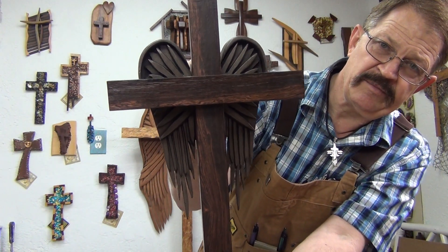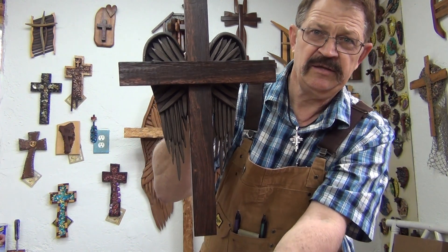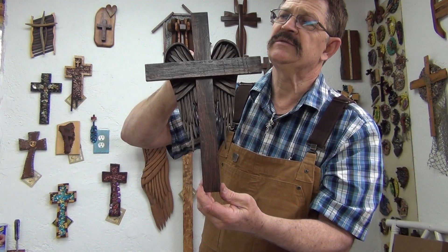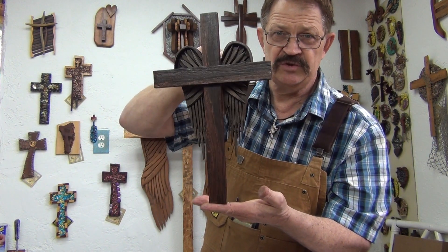One that you'll be proud to own, proud to give — just a really very nice cross. And I think you're going to enjoy these.